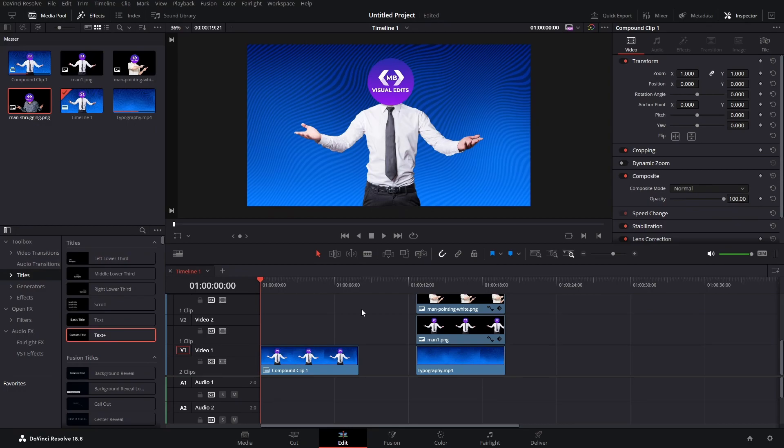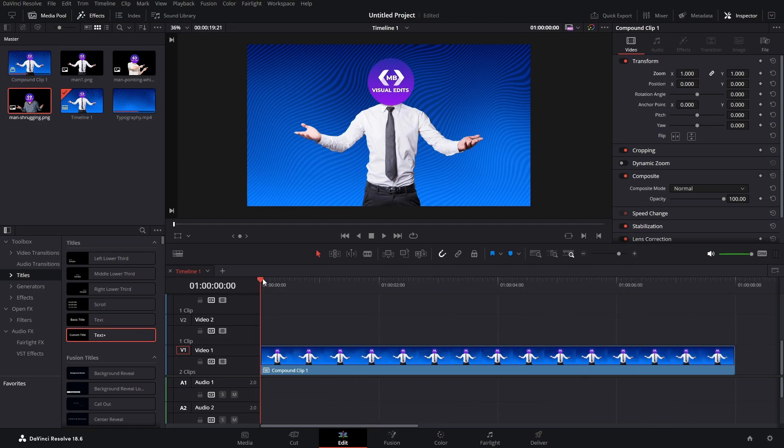So let's say we want to zoom this in. Let's zoom in a bit and go somewhere around here. Just keyframe our zoom, go 10 frames forward, and then keyframe it again and just zoom it to 1.2, something like this.